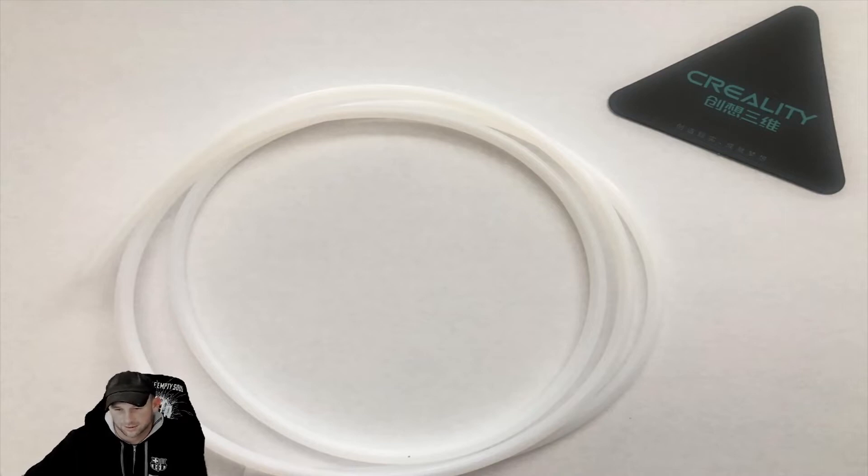We'll keep putting out videos as we get comments and emails from you guys on things you're stuck on or having issues with. So this is the filament feed tube — this is actually from Creality, something we picked up from them directly. It's a protective feed tube that feeds through your 3D printer all the way into the print head itself.